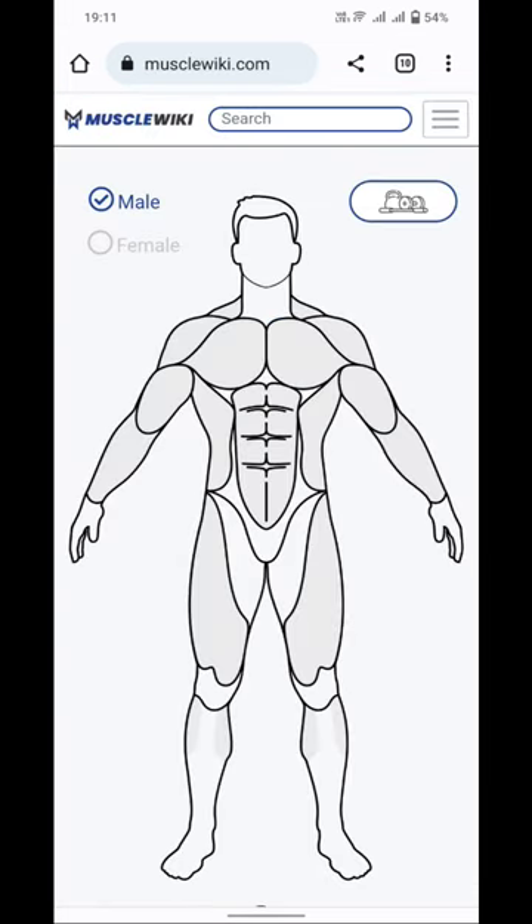Select the male and female options here. Do you like the body part to work out? Click the body part here.